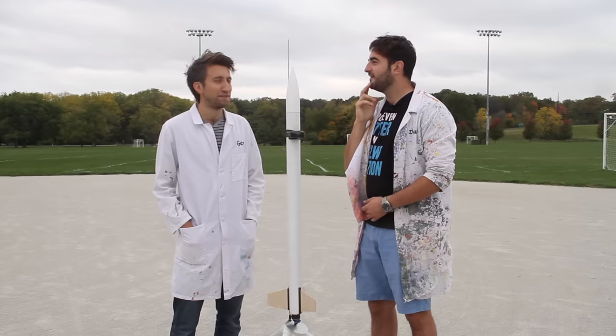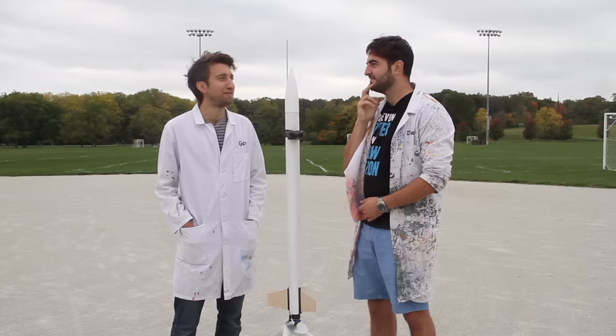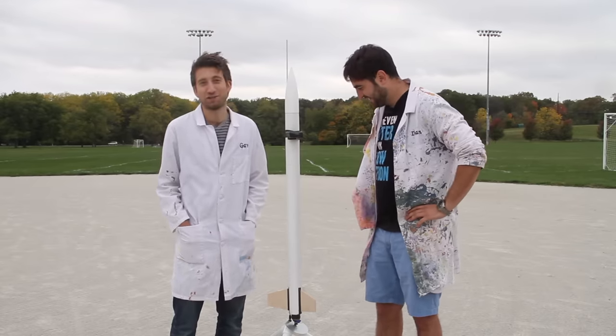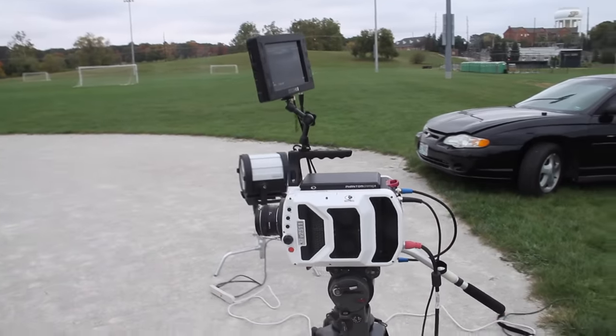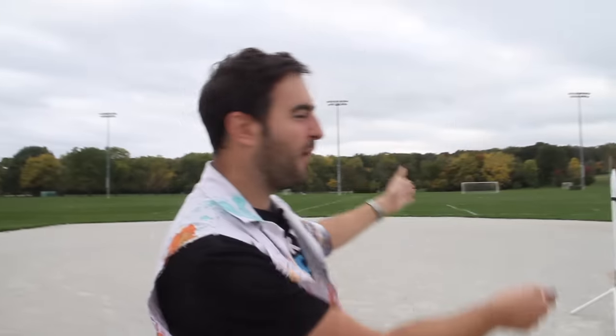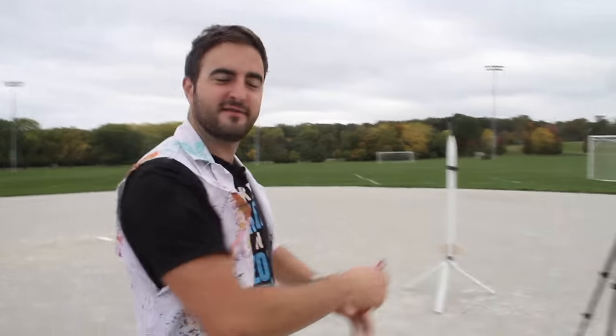We're gonna need the fast camera for this. So for the close-up we'll shoot on the V2511 at 28,500 frames per second. Very fast. And we'll get the wide on the 4K over there — crisp. So we need the crisp wide and the slow tight.